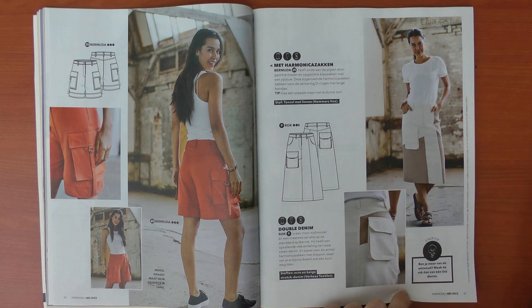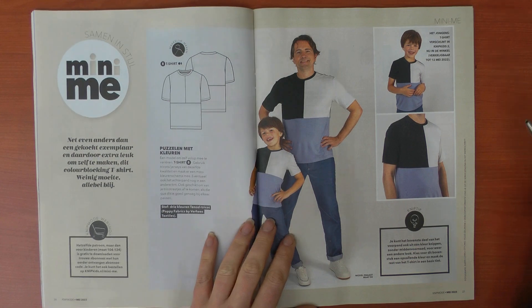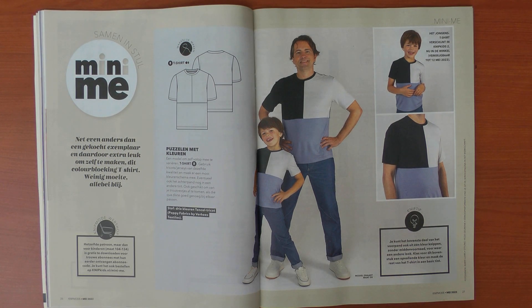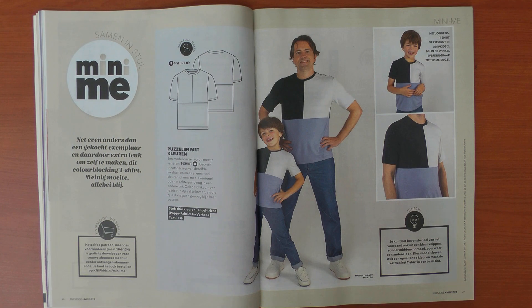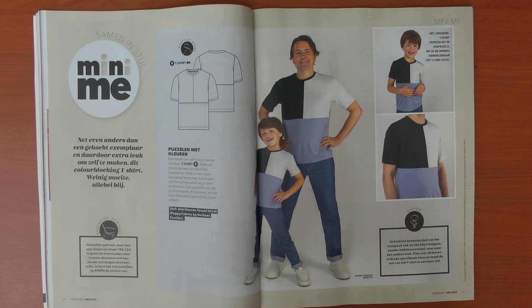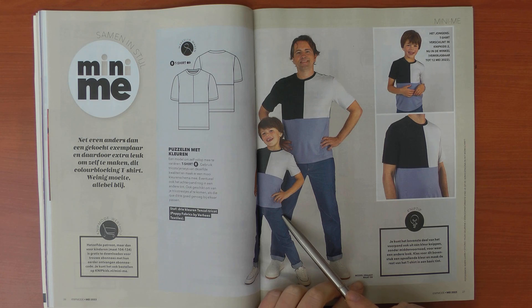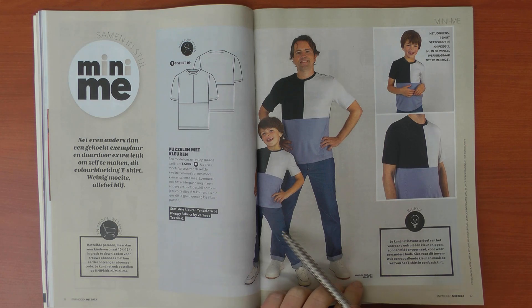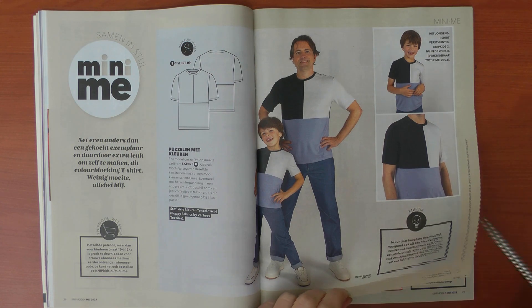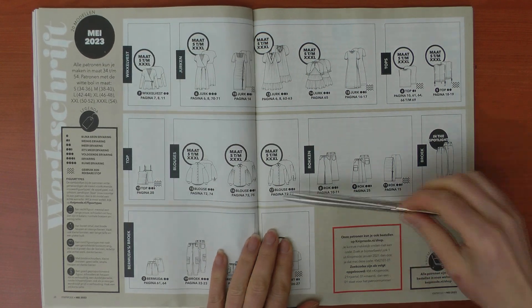This variation is made in stretch denim, so you could probably also make the slit-front version in stretch denim. Then we have the mini-me pattern for this issue: a matching t-shirt for a man and a little boy. You can find the kids' version in Knip Kids magazine — the children's sizes go from 104 to 134, and the man is wearing size 50.